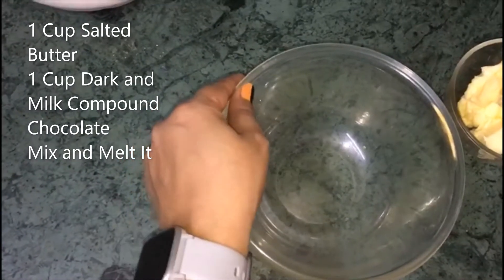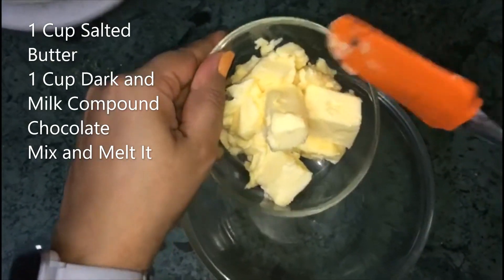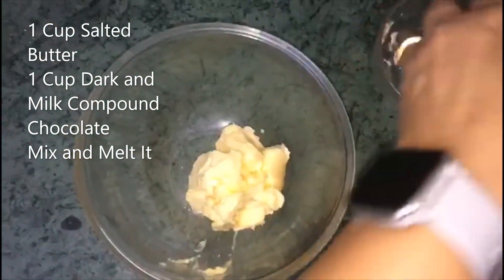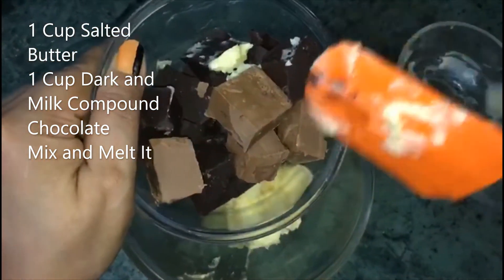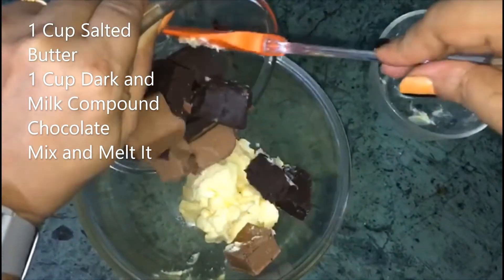First, we take a bowl and add 1 cup of butter. Next, I have mixed dark chocolate and milk chocolate. If you want, you can use dark chocolate as per your flavor.